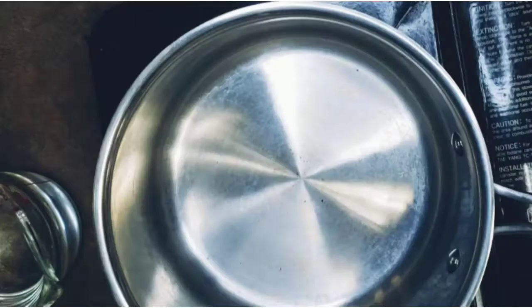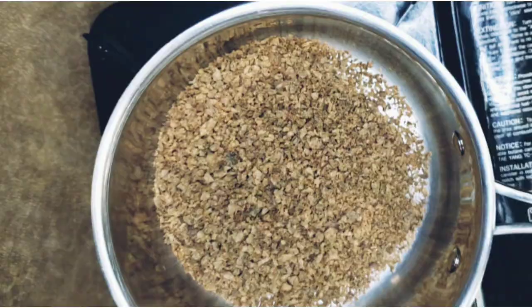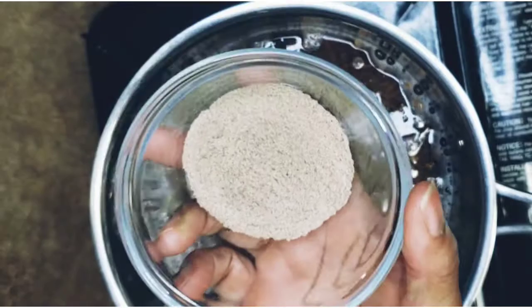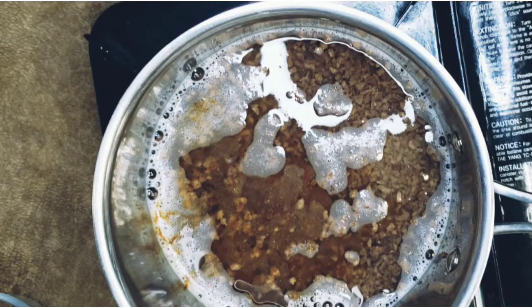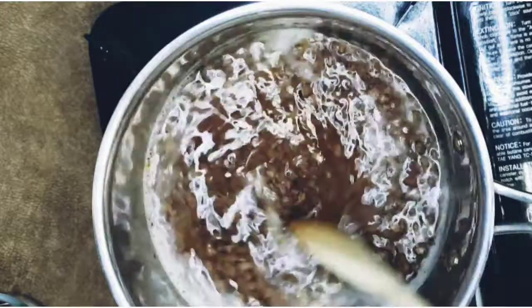We're going to go ahead and reconstitute or rehydrate our TVP. So we pour that in the cup, and then we add our water. I like to go ahead and flavor my TVP at this time, so I'm putting in my beef seasoning and then the Worcestershire sauce. Just mix it up really well until it comes to a boil. It usually takes about five minutes or so for it to rehydrate.